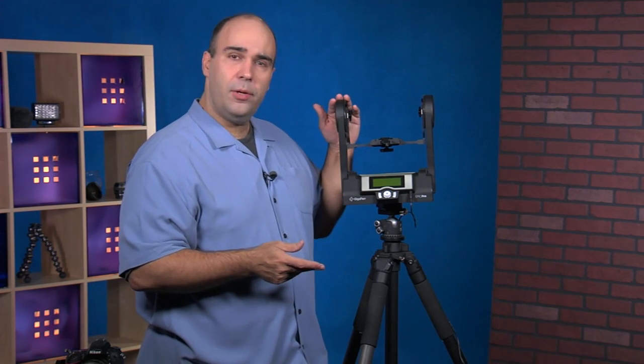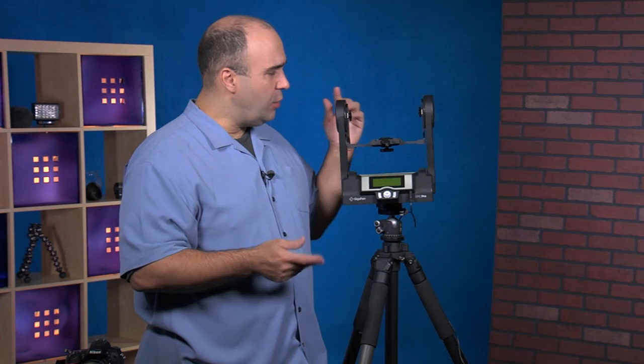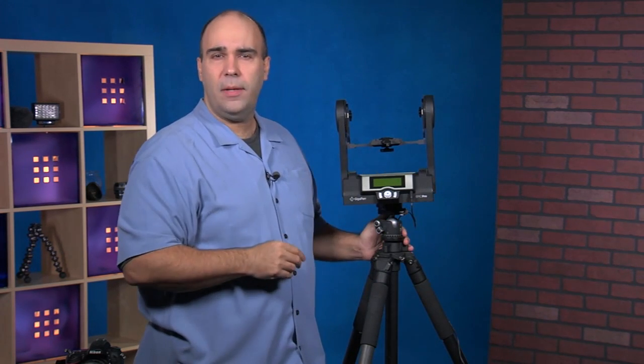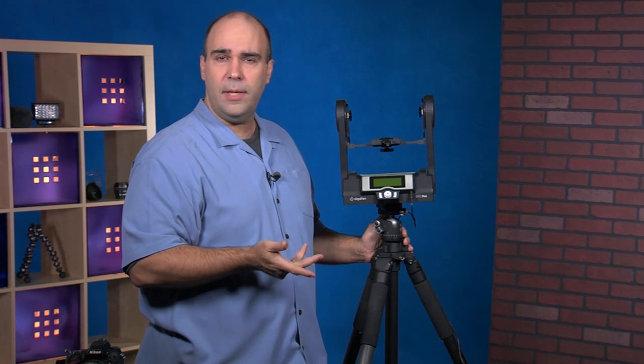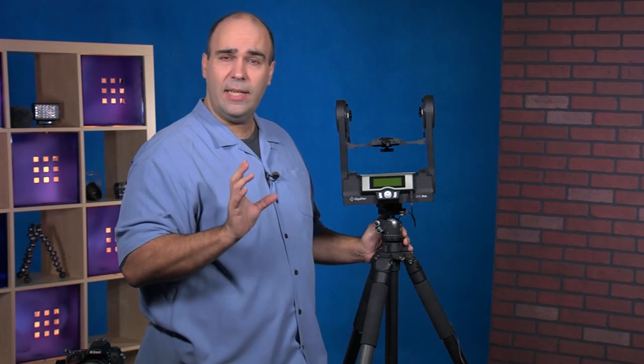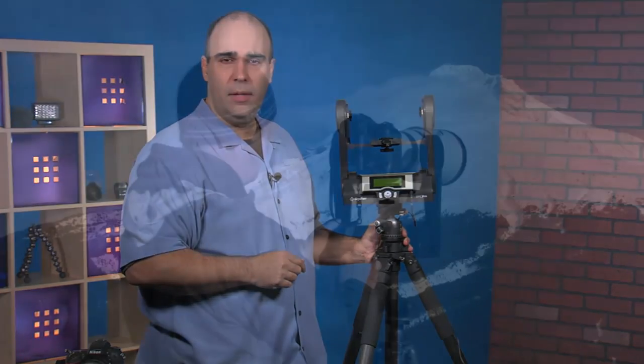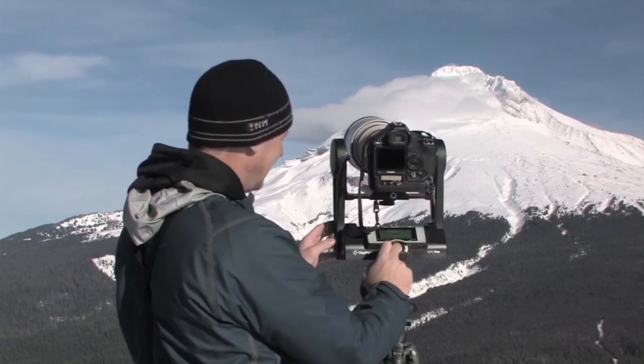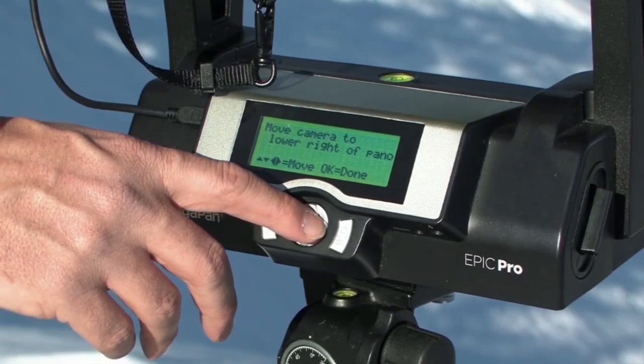This head can do a full 360-degree rotation, and it has the ability to tilt down 65 degrees and up 90 degrees, giving you a very extensive range of motion. The movements are very precise — it's able to do just tenths of a degree as it turns.